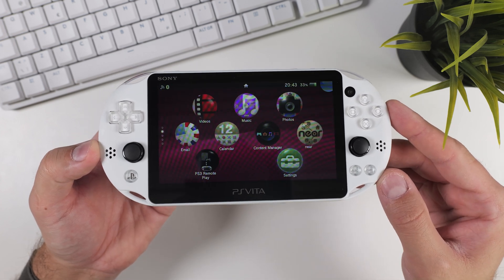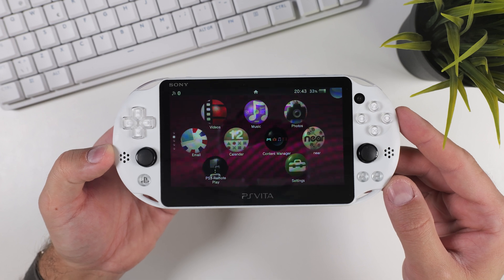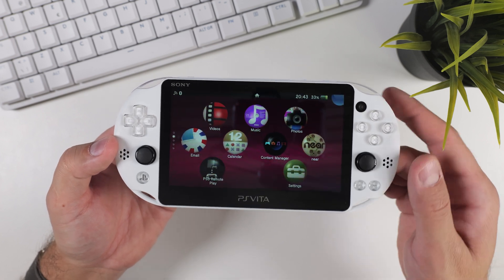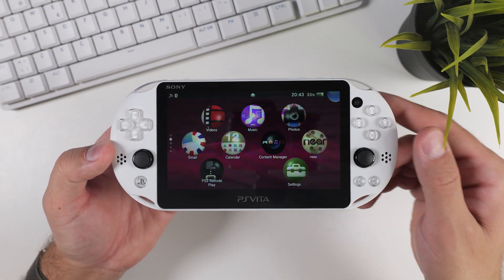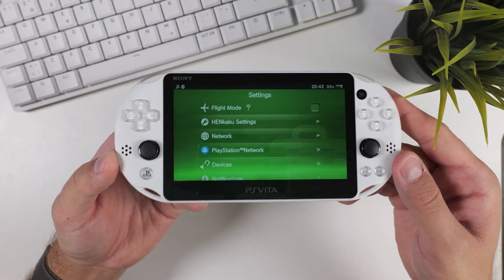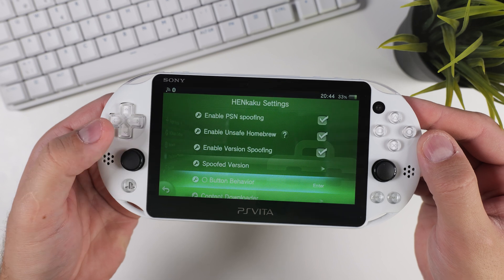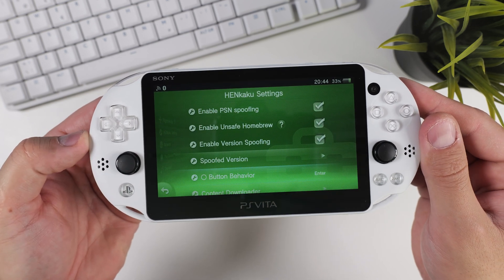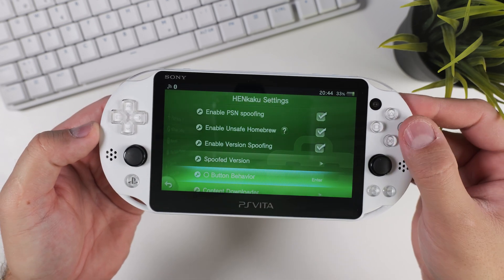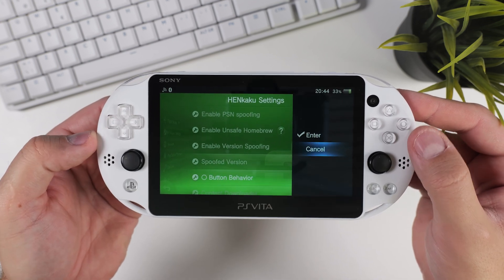Swapping the X and circle buttons on a hacked PS Vita couldn't be easier. Since you followed my hacking guides, you have already installed the necessary plugin through Henkaku. All you need to do is open the settings app on your hacked PS Vita, select Henkaku settings, and scroll down to circle button behavior. Change it from enter to cancel, and then restart your device to apply the changes.